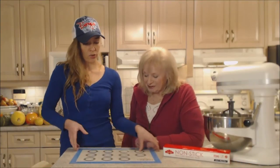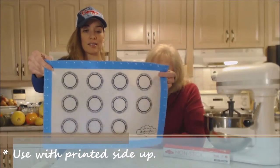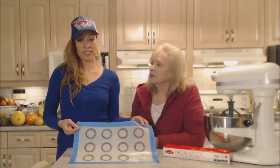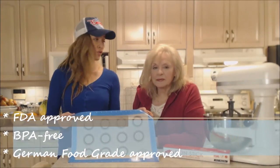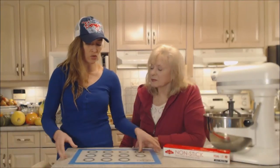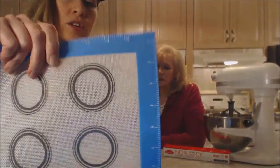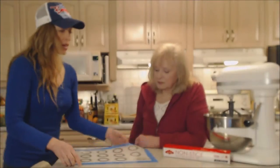You always want to use the printed side up — you can tell which side that is. These are FDA approved, BPA free, and German food grade approved. This is premium silicone that is really good for heat distribution. It has a woven net structure inside, which you can actually see.